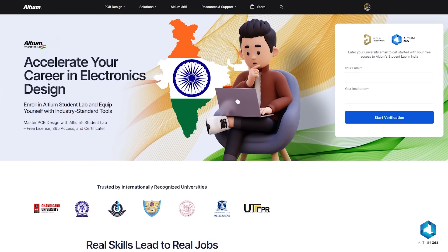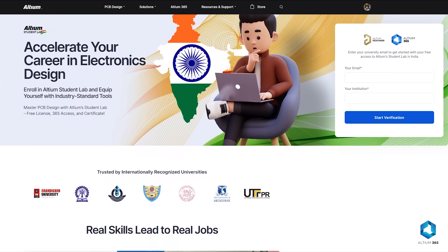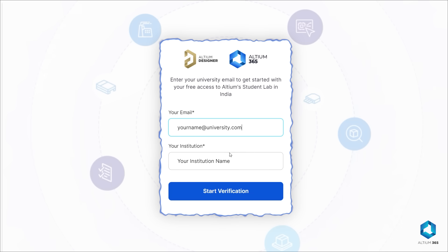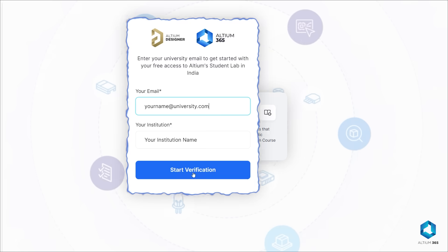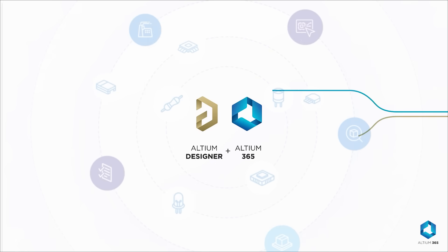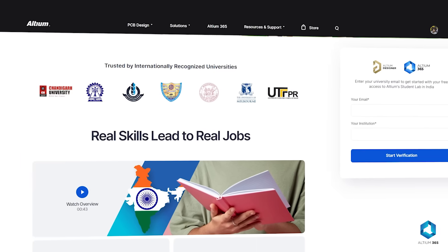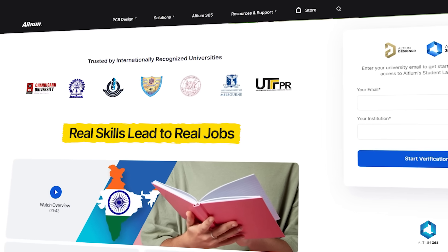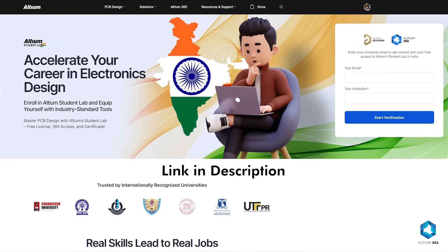Bring your next big idea to life with LTM365. And if you're a student and want to be job ready in electronics design, try LTM Student Lab — just enter your university email to get started for free. You'll get free access to PCB design courses, LTM Designer, and LTM365, so you can collaborate with your mates, earn a certificate recognized by top industries in India, and learn real skills that lead to real jobs. Check the link in the description.